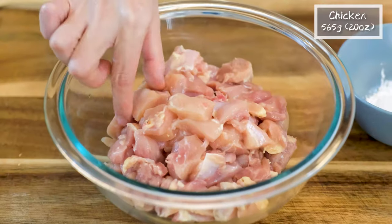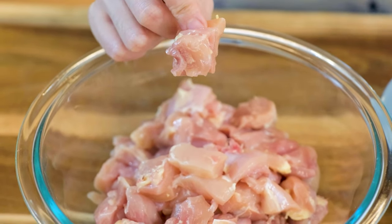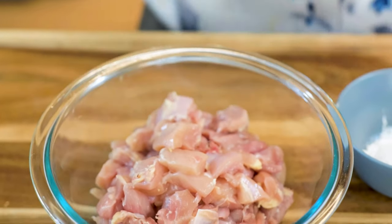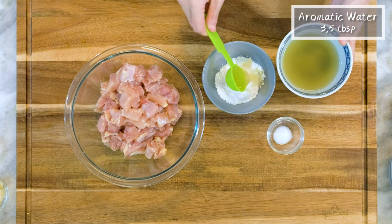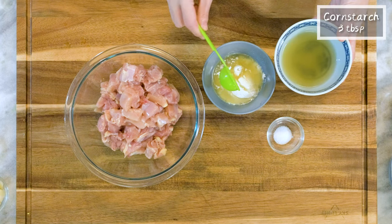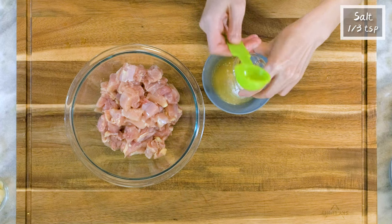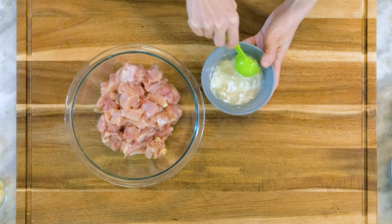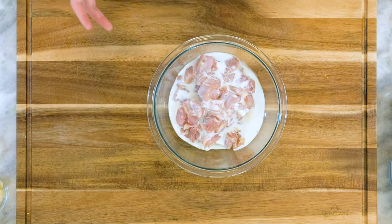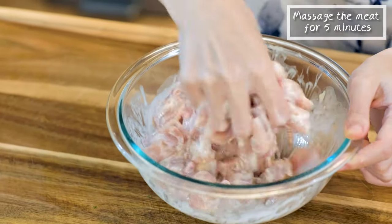I got here 20 oz of boneless and skinless chicken thigh, which I already cut into bite size. You can use chicken breast if you want. Take 3.5 tbsp of aromatic water, mix it with 3 tbsp of cornstarch and a third tsp of salt. Stir to combine everything. Pour this mixture into the chicken.